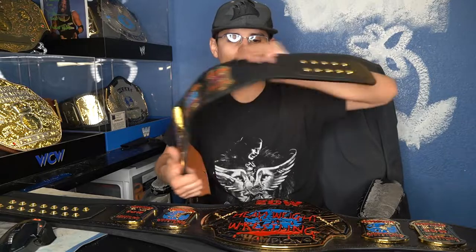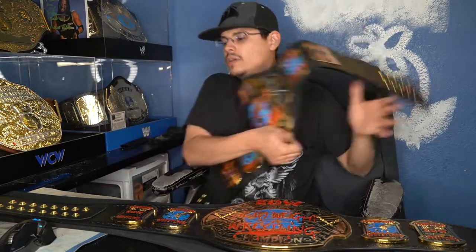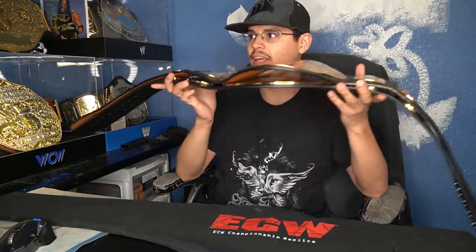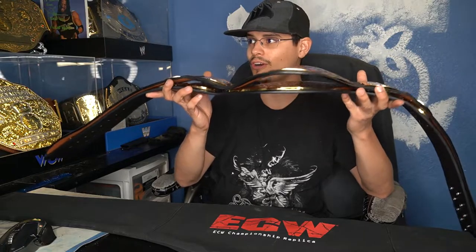Both belts have five female snaps by two, and eight by two male snaps. There's also a pretty big difference between the plates. The WWE shop version is flat as a pancake, while the Figures Toy Company version has a huge curve on it.